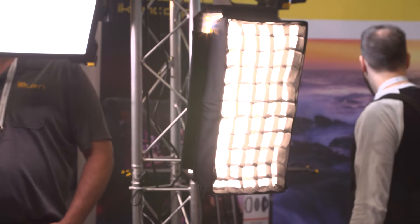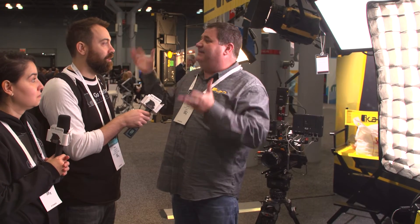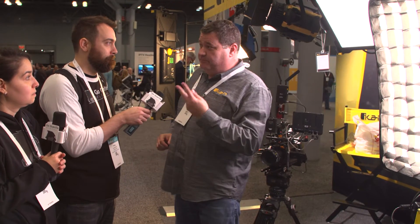We're here with Barry from the iCAN booth. Barry, tell us about these lights. We've got quite an array of lights today. Starting here, this is our CB-8 — our canvas light. It's very flexible, very lightweight, and made truly for going out and doing interviews or any type of general lighting you might need.